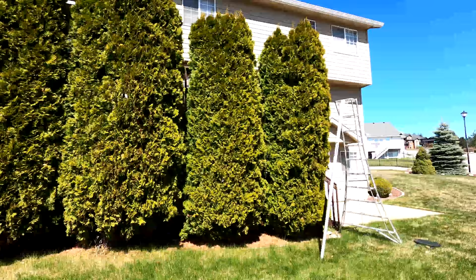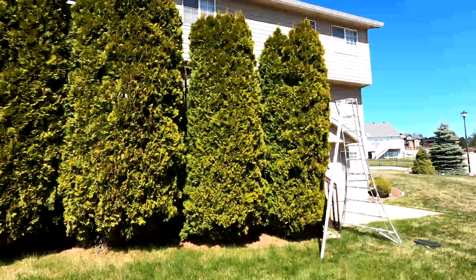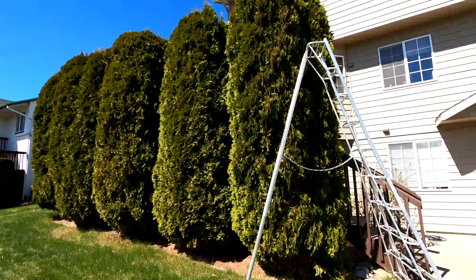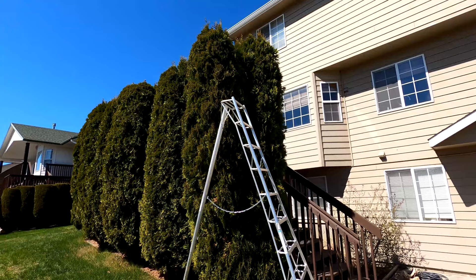He said they were about 15 feet, but these are at least 20 I would say. So I'm just going to shave a little bit off the sides and take the tops off. I was going to do a time-lapse video but it's a little too windy out here today. I want to be safe and take it slow.